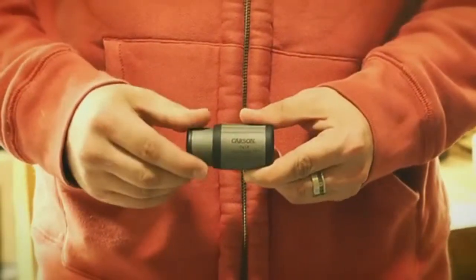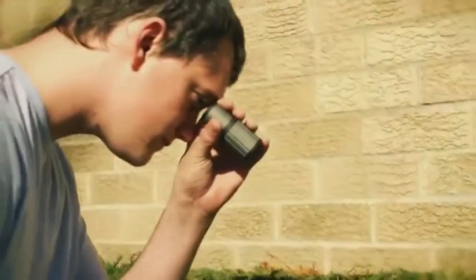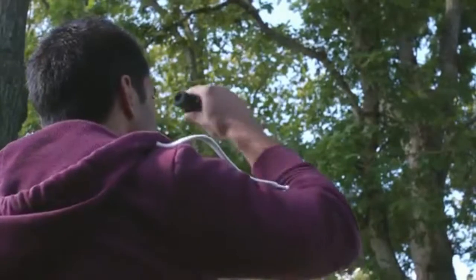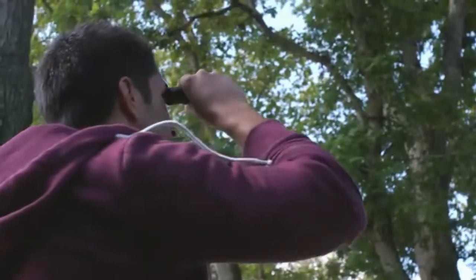Hey, what's up guys, this is Doug from Carson Optical. Today we're going to go over a really cool super compact monocular called the Close-Up. The Close-Up is an ultra portable 7 power monocular with the ability to focus on objects up to 10 inches away. With the included adjustable focus feature, you now have multiple uses for this device.